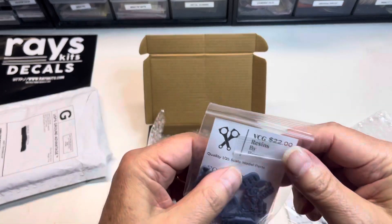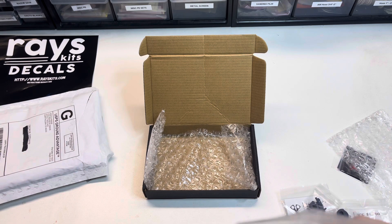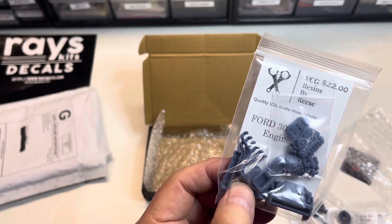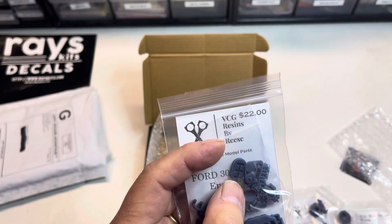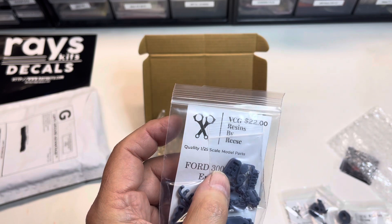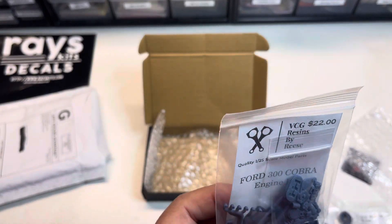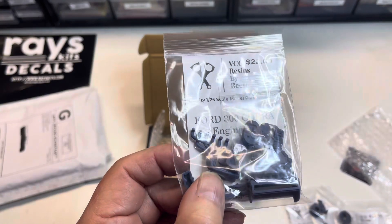Last but not least, I've got a larger 300 cubic inch Ford six-cylinder Cobra engine. What's unique about this one is it uses three two-barrel carburetors and a Cobra-style air cleaner. It's a fun little engine. I'm thinking about putting it in maybe a first-generation Mustang — I think that would make a fun build.